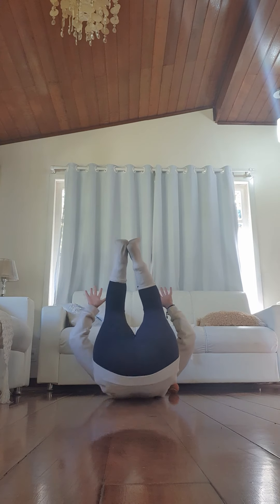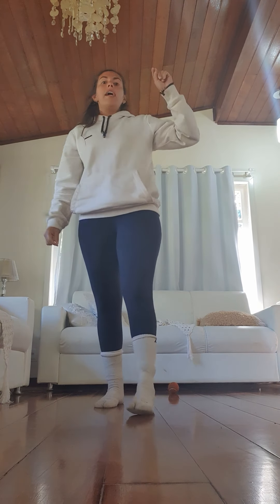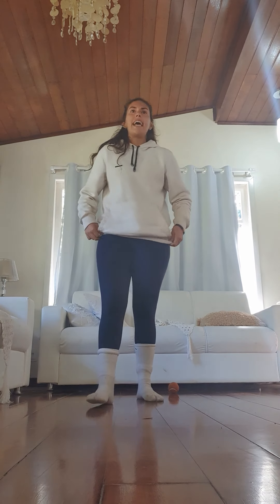The first exercise is full hands. We are going to sit down and get up again without putting our hands on the floor — like this. Get up, and up, and up. With no hands, remember. We are going to perform the number of the age that you are right now. Let's go for the second one.